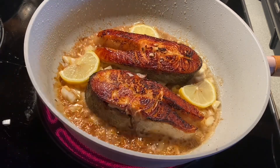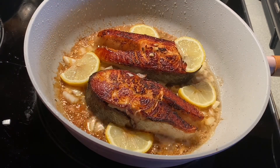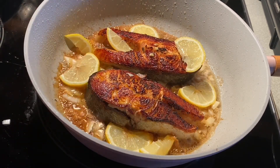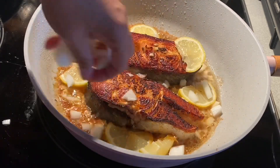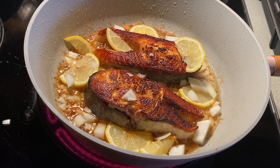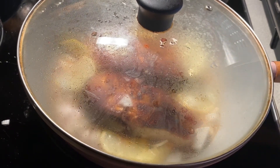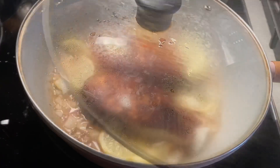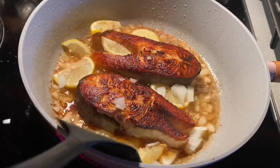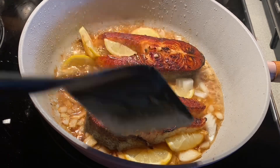Thank you so much for watching, don't forget to like, share, and leave comments. And to all my subscribers and YouTubers, thank you so much. A lot of onions. So we have to cover this after — cover this. It sure is really cooked. Salmon, red honey, lemon, garlic.